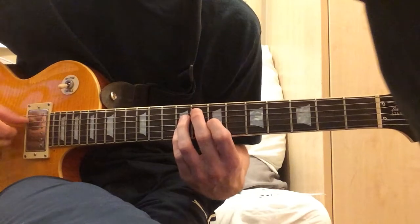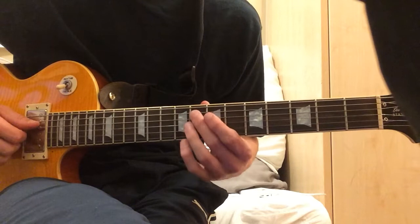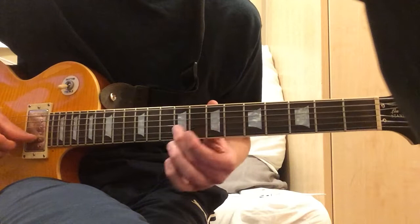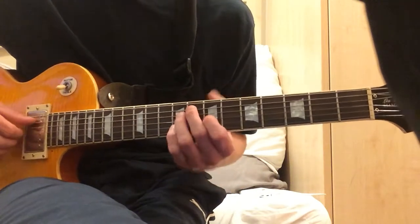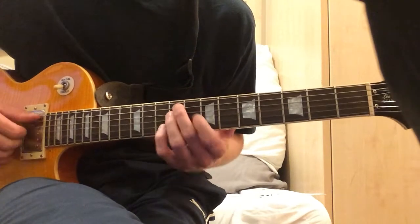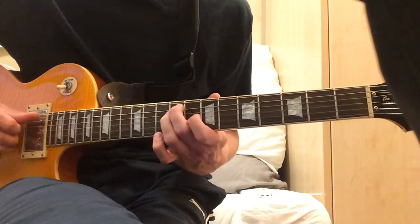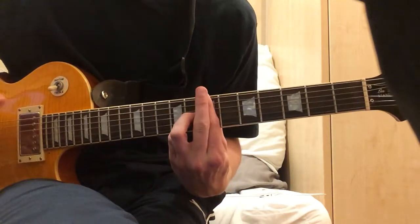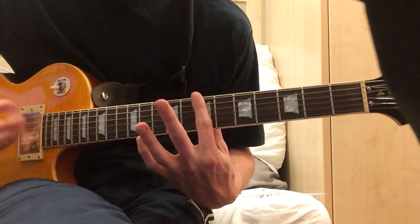That's an F diminished 7 chord, so it's here on the X ring. And then for the next chord, you slide up. And this is on the 7th fret, barring from the low E string.